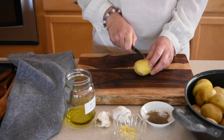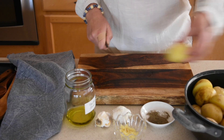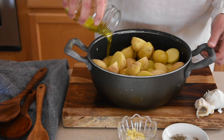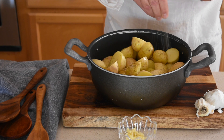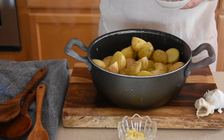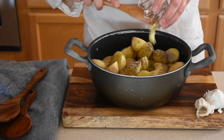Place the halves in a large bowl where it's easier to season them. The seasoning is very simple: a quarter of a cup of olive oil, one and a half teaspoons of kosher salt, one teaspoon of ground black pepper, and two tablespoons of minced garlic which is about six or seven cloves.